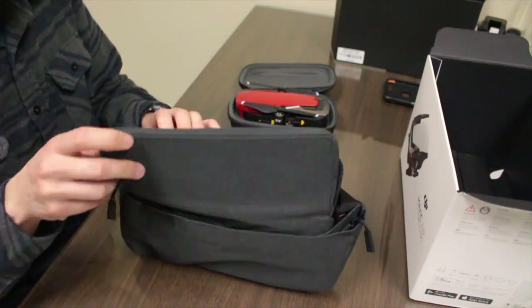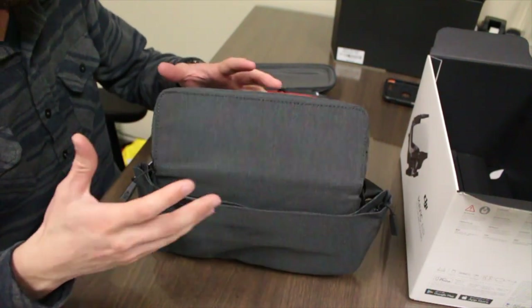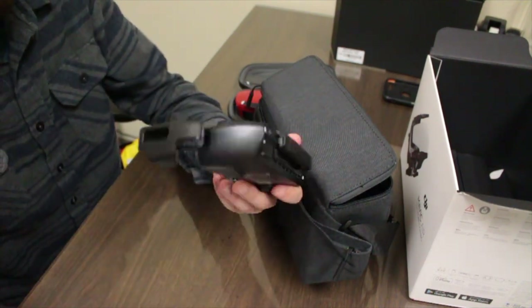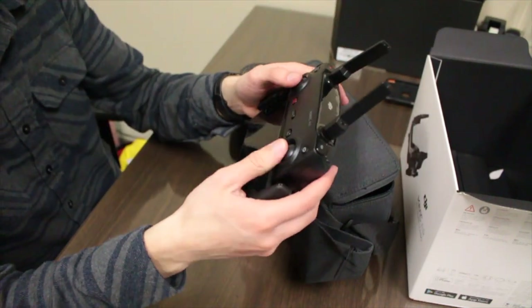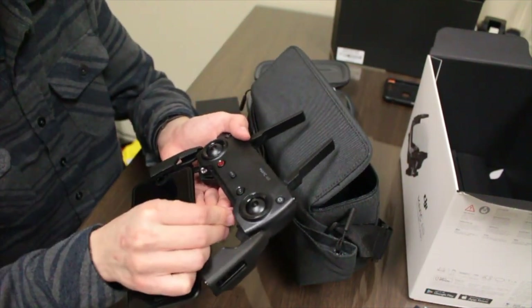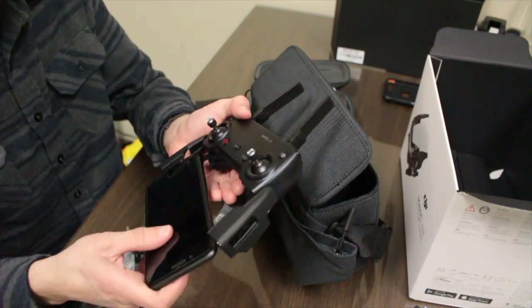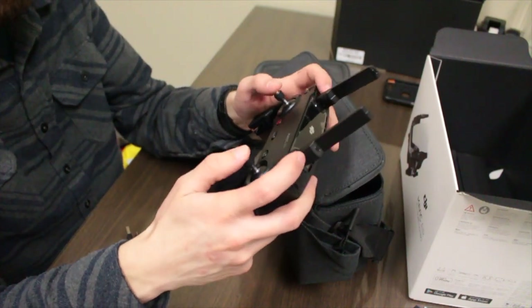The Fly More Combo got me this little extra carrying case which is actually really nice — I like the size of it. The remote is here; the arms just slide out and my phone plugs in. The thumb sticks have a little spot right here — you grab them and they screw on just like that. That feels really good, kind of like a video game controller.